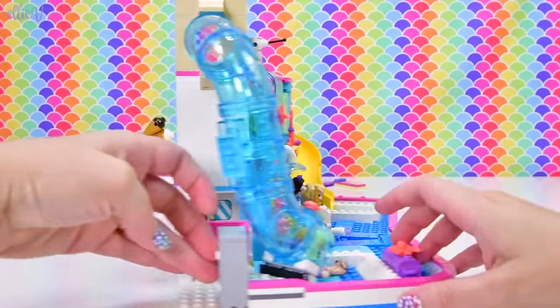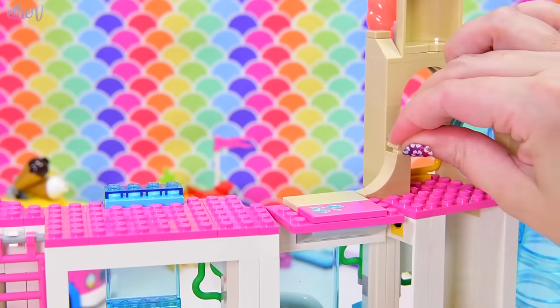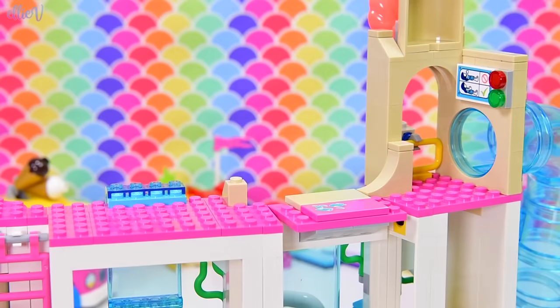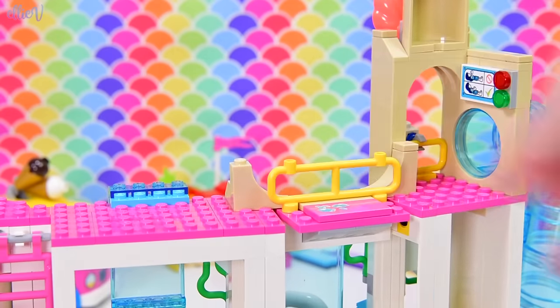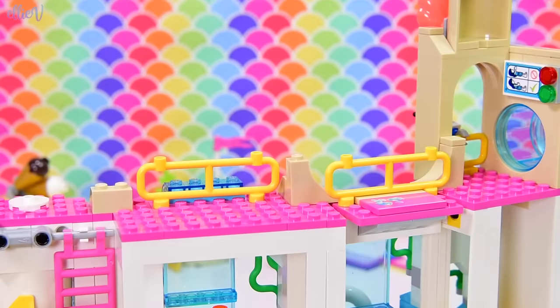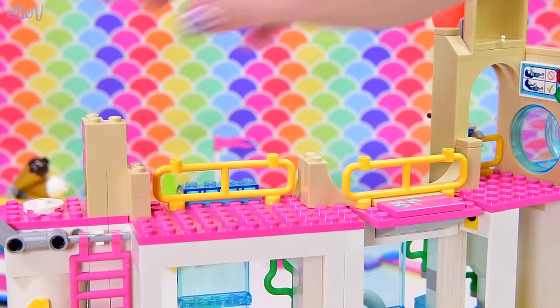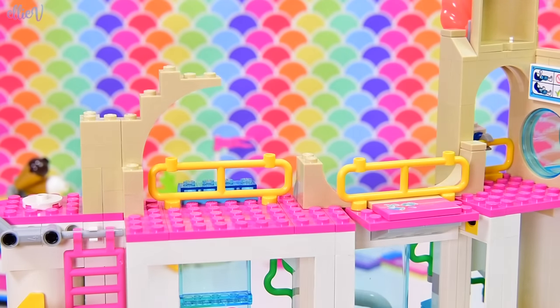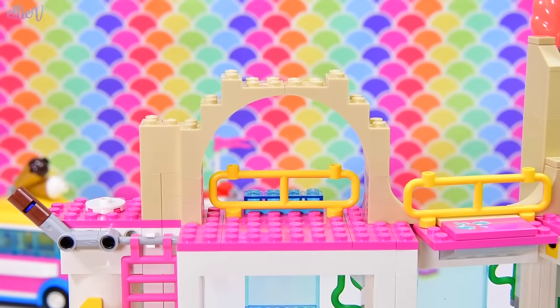Now we are working up here on the second level — the pink level — and by the colours I'm seeing in this bag, we've got a whole heap of tan colours, which is going to be building our sandcastle facade on the top level. I like these big yellow railings — safety first, very important. And we're making some really nice shapes with all these pieces — we've got a big arch here.